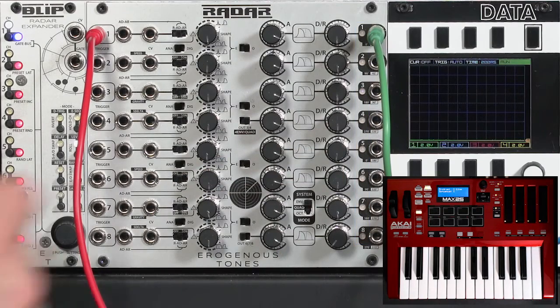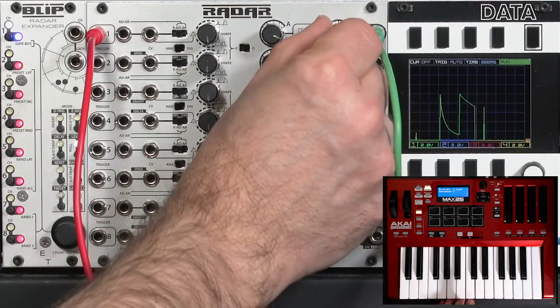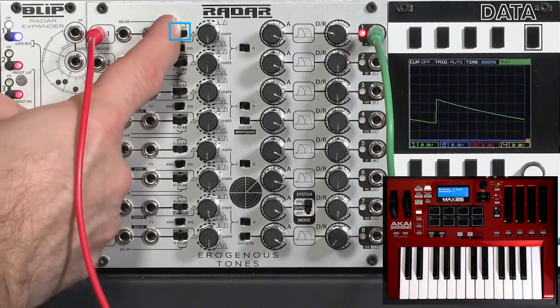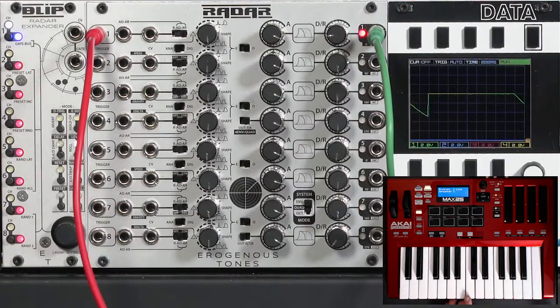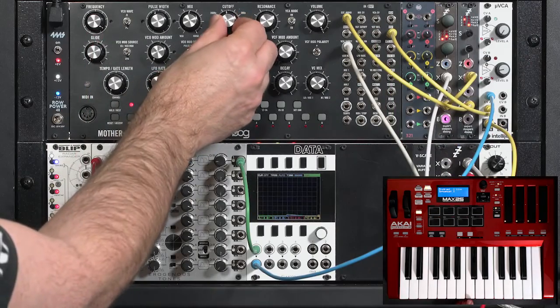I have a very short release on this right now. Let's go ahead and increase the release, then switch it to attack release mode so the VCA will stay open while I'm holding a note. That release is a bit long — that'll do.